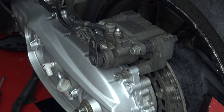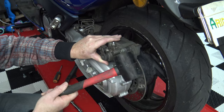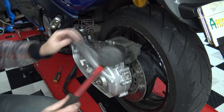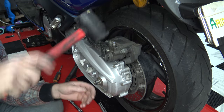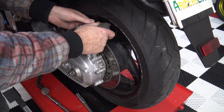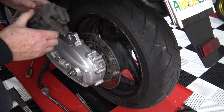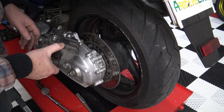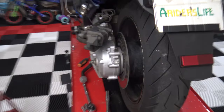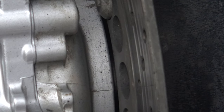Here comes the hammer. This is why it's always good to have — there's probably some mechanic out there going, 'DON'T DO THIS! That's wrong.' The discs on this are severely, severely pitted. Zoom in, zoom in, zoom in. Yeah, look at that. You can see that. That's disgusting.